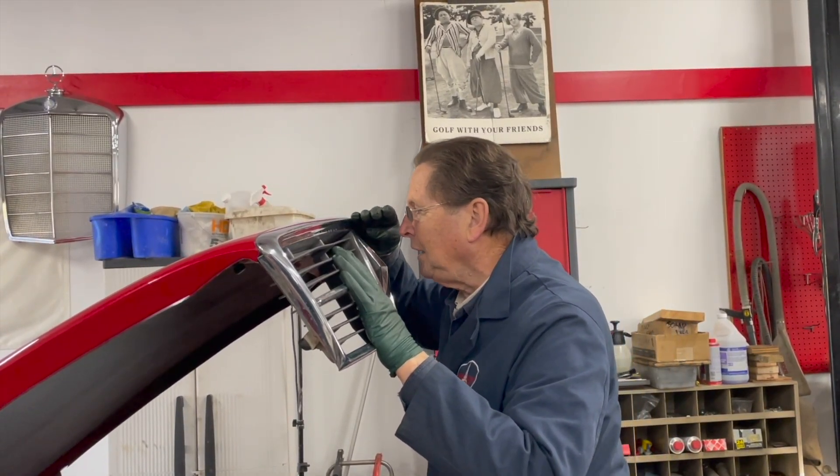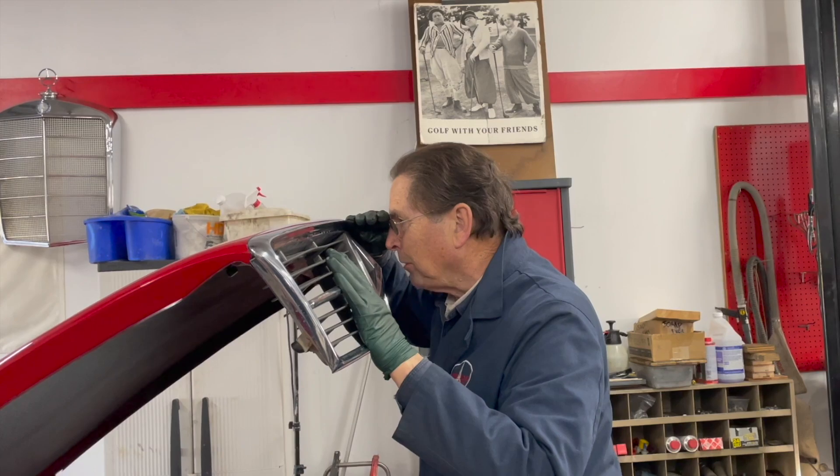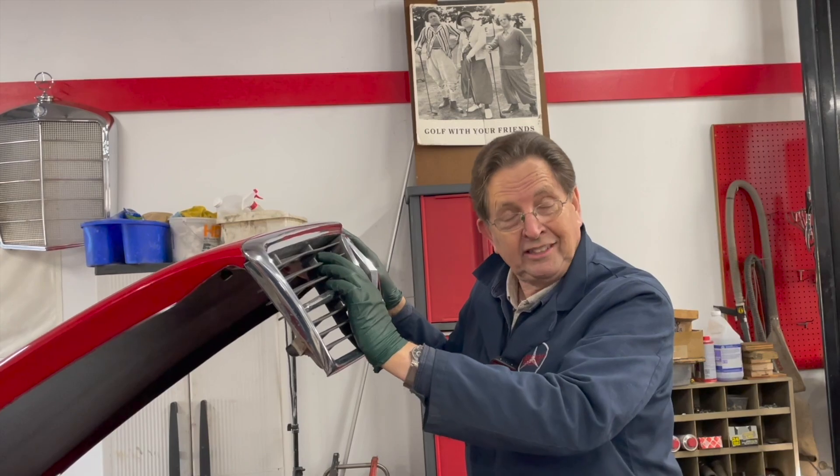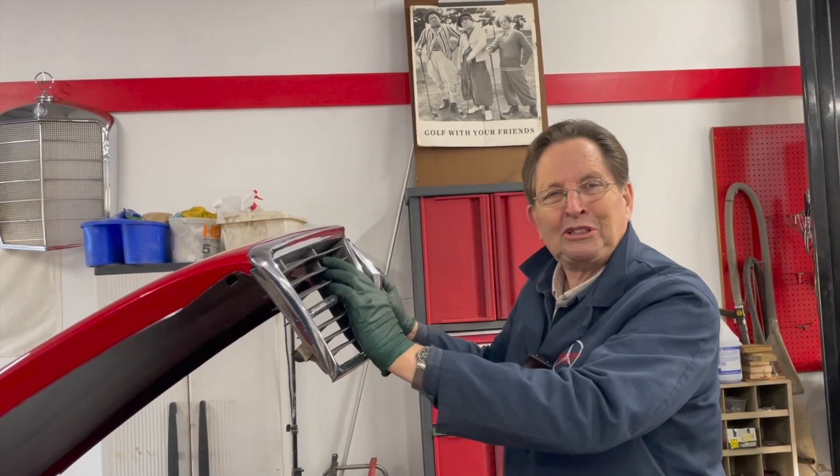See that? The hood stop is right at my eyebrows. Keep that in mind. Now we're going to install the head saver and show you the difference.